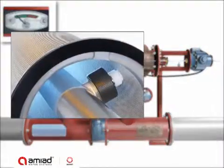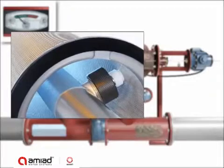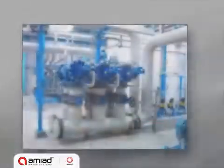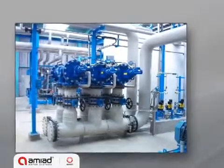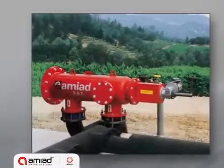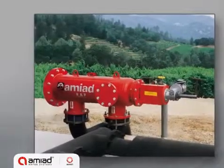For 10 and 25 micron applications, the soft filter can be fitted with spring-loaded nozzles for stronger cleaning force. The soft filters provide filtration solutions for a wide range of up to 400 cubic meters per hour, or 1,760 GPM applications.